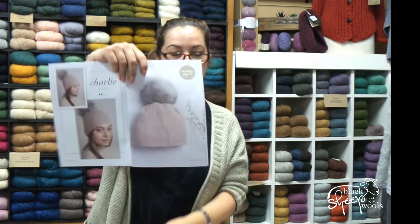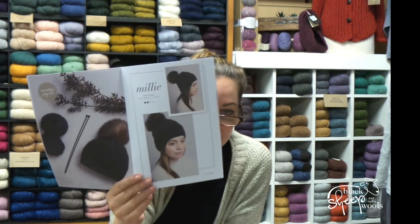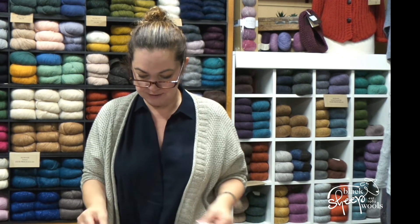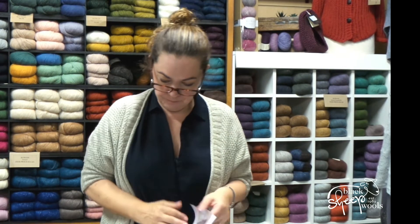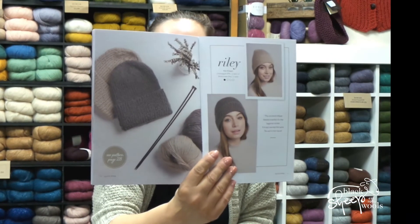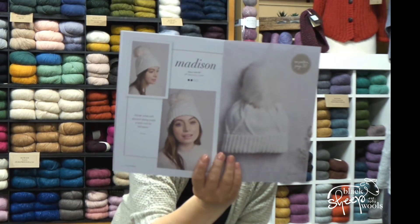Charlie is a more straightforward knit with no cabling. Then there's Millie, which is lovely — these would make fabulous Christmas presents. Logan can be done with a pom-pom or without, and is great for male or female. Riley is a really simple shape. And then there's a lovely cabled one, Madison, in Alpaca Soft — I think that is beautiful. So there you go, six beanie patterns in that one.